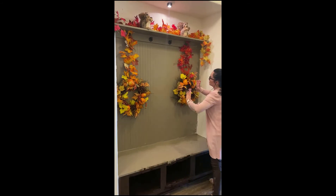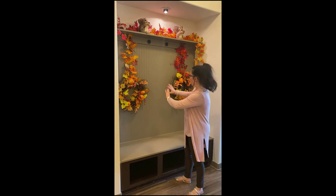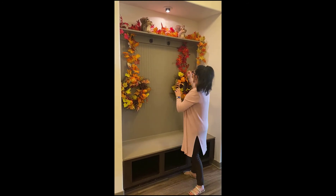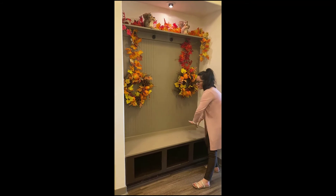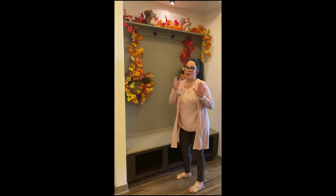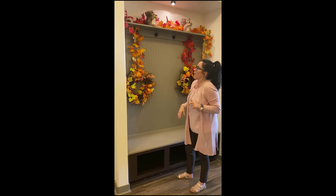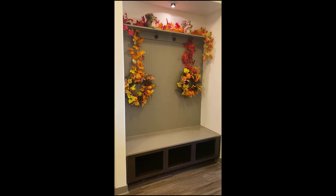Now, this is a great opportunity: if you have a fall-colored blanket — how cute! You don't even need a wreath. You can actually just hang a couple of fall blankets here, add some beautiful pumpkins, maybe a little fall pillow, and you're done. But we're going to go ahead and deck this out to the tee.